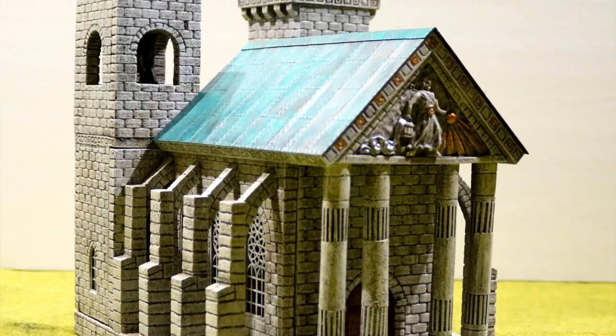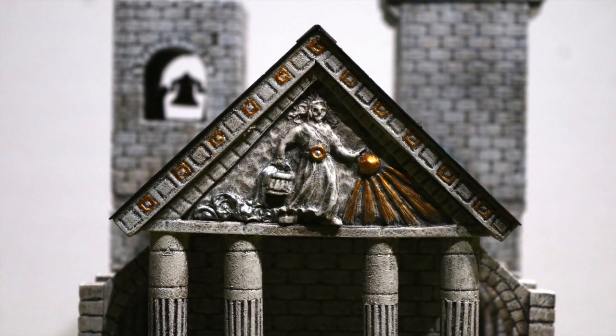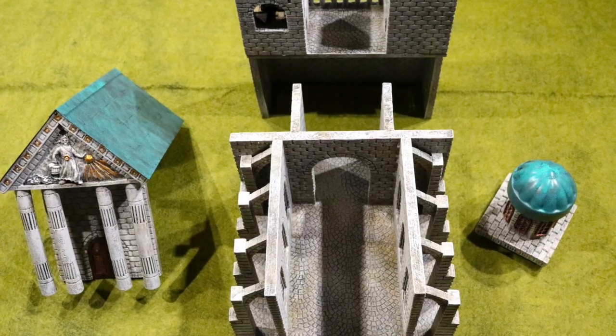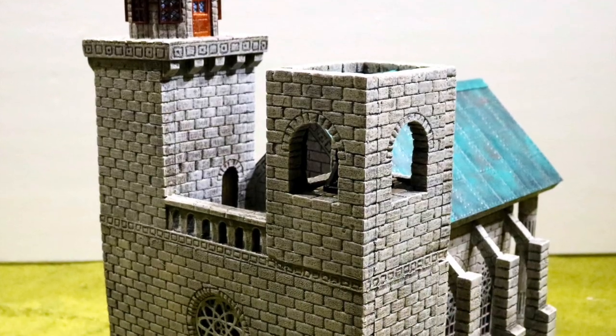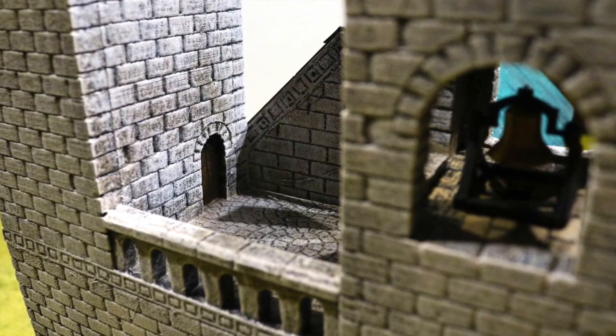So this was quite a project. It's taken me quite a while to make it. But I'm pretty happy with how it turned out. I think some of the design was not ideal — I'd probably do things a little bit differently if I had to do it again. But overall, I think it turned out to be a very nice piece. Can't wait to see it on the table and get some use out of it.